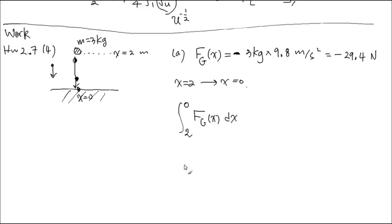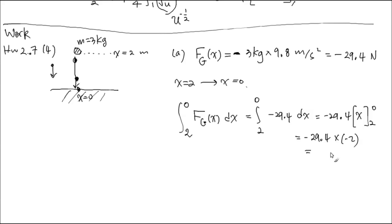That's the work calculation. Let's calculate: from 2 to 0, F_g = negative 29.4 (constant, no x involved), times dx. The antiderivative is negative 29.4·x, evaluated from 2 to 0. That gives negative 29.4 times (0 − 2) = negative 29.4 times negative 2 = positive 58.8 Joules.